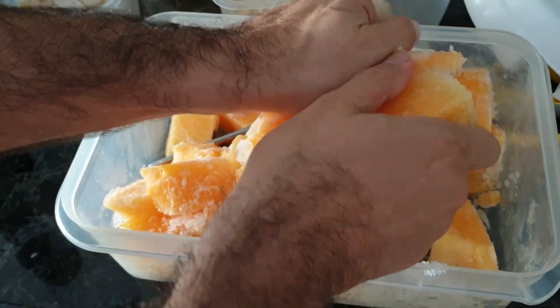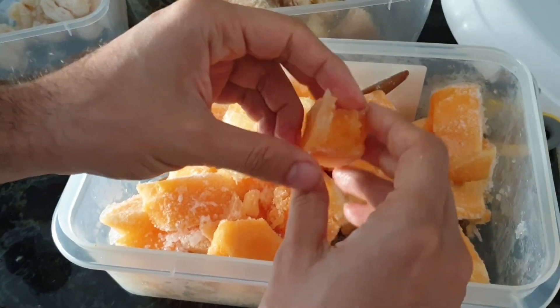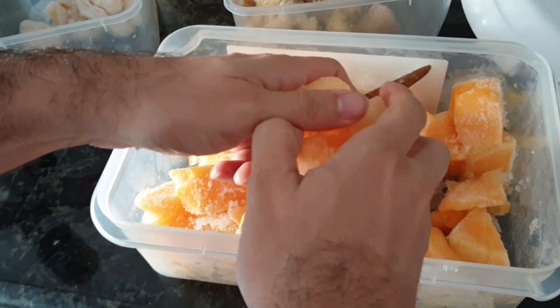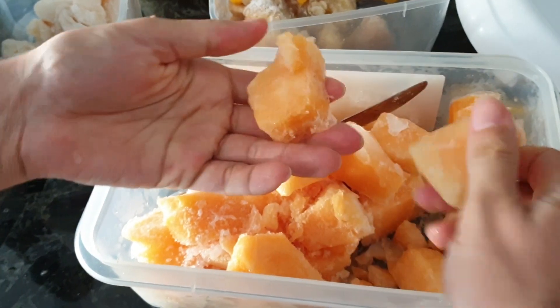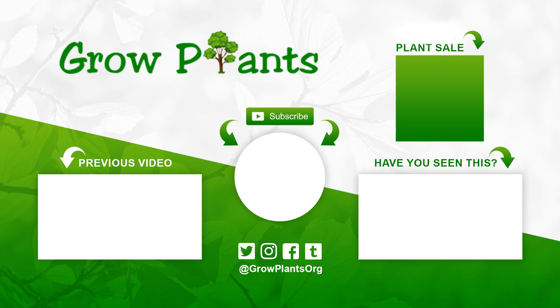I have two baby girls and they love this ice cream. One of them is a little bigger now, so she even helps me prepare it. Of course it's a messy house afterwards, but she enjoyed making and eating it — it's healthy and tasty, not beautiful, as I said. That's all from growplants.org. Don't forget to subscribe, visit our website, and if you have any questions just ask. Purchase a plant as a donation for the channel. Hope you enjoy and come visit us again.